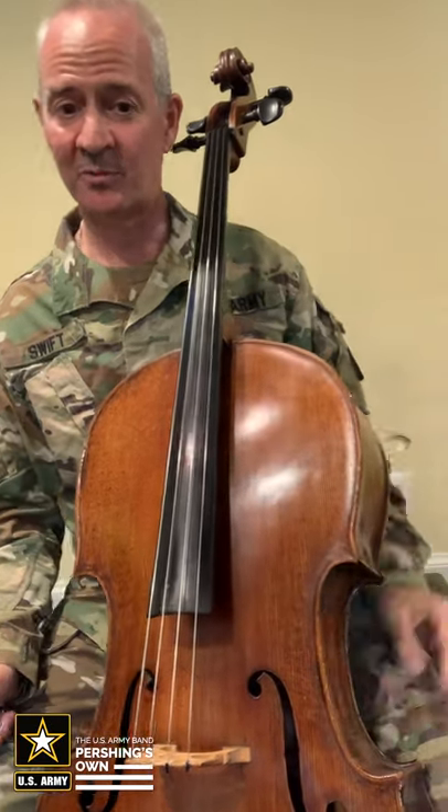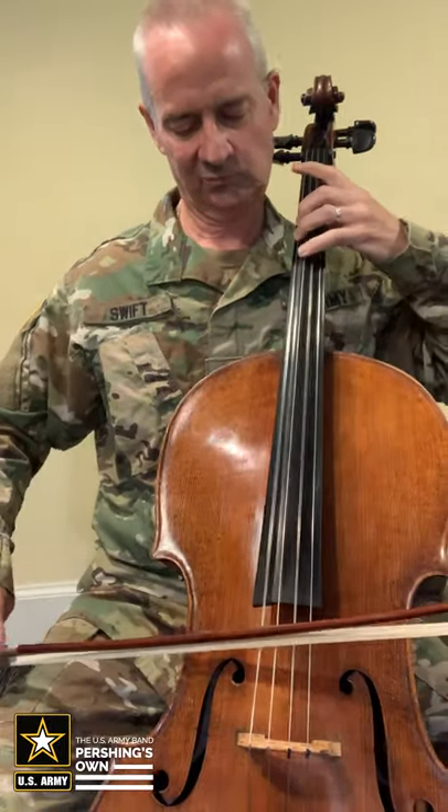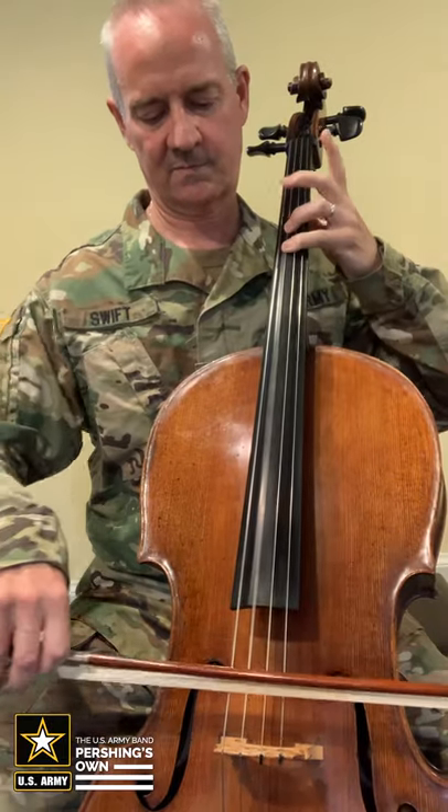Now the cello can play very low, almost as low as a bass. And it can also play high like a violin.